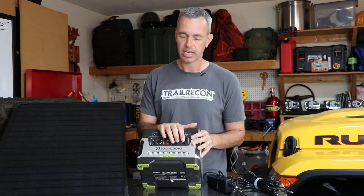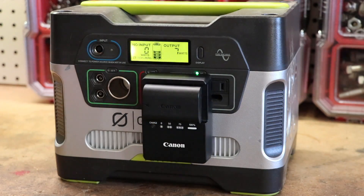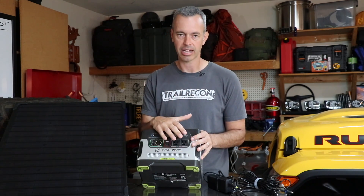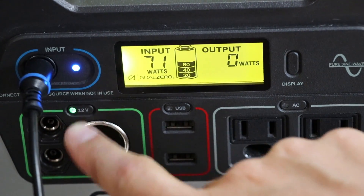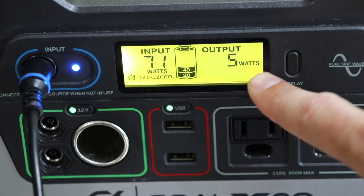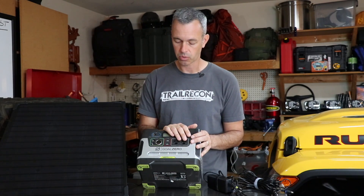My only complaint with the AC outlets is they're so close together. A lot of the equipment I carry — battery chargers for camera gear or my charger for my handheld CB radio — they're wide, and you can't charge two of those, or even one of those and something else, at the same time. You'd have to use an extension cord, which I don't want to do, so it would be nice if those outlets were spaced a little wider. Also, on top of the unit are buttons you press to enable power to the 12-volt, USB, or AC systems. When you press the AC button, it uses a little bit of power — not sure why — but just something to note. Other than that, I'm pretty happy with the options and it's working well out on the trail.